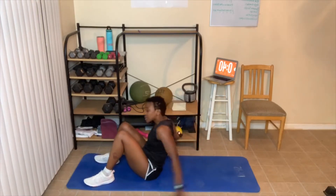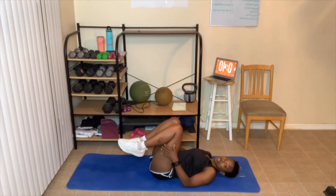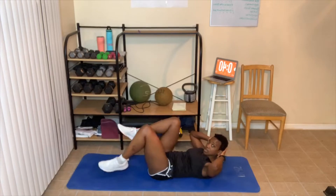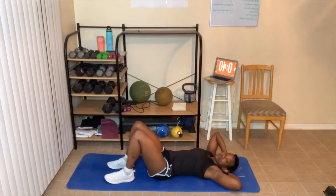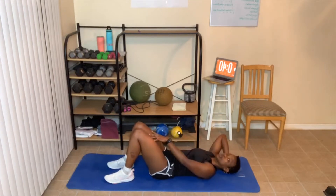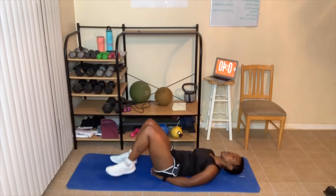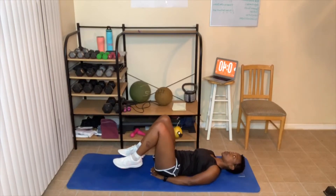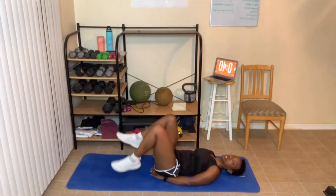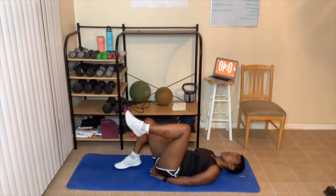We're going to lay on our back. First up is the air bicycle crunch. You'll keep your legs up and move them up and down with your head up and hands resting behind your head — that's the full version. Modified version: keep your head down, lower back on the floor, and just move your legs up and down without crunching up. You can place your hands under your butt for easier support. Let's go — ten, twelve, or fourteen reps.